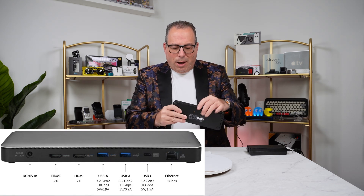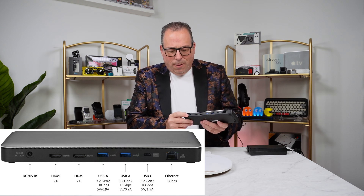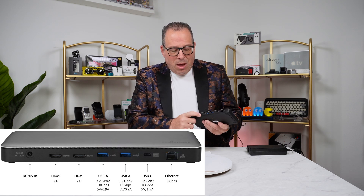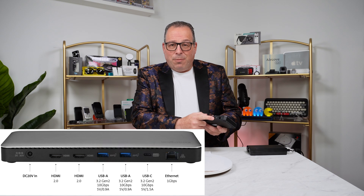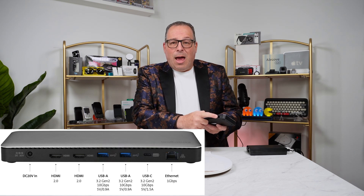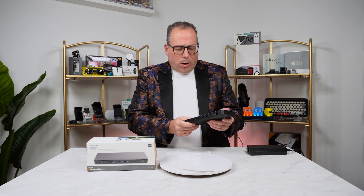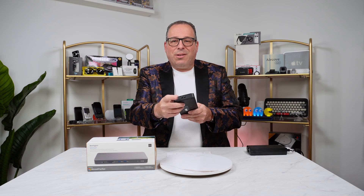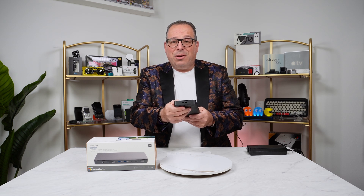On the rear side, we have the power port where you plug in power from the wall to the dock. We have dual HDMI ports, two more USB-A ports, another USB Type-C — this one is not Thunderbolt 4, just USB-C — and gigabit Ethernet. There are faster Ethernet protocols on the market and you can use a dongle if you want. And because it's a Kensington product, we have Kensington lock slots for both types of Kensington locks, so you can easily secure this to your desk.